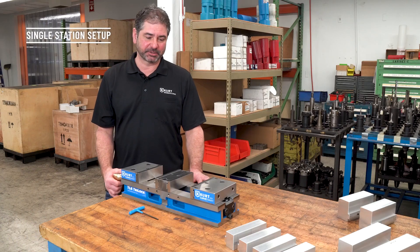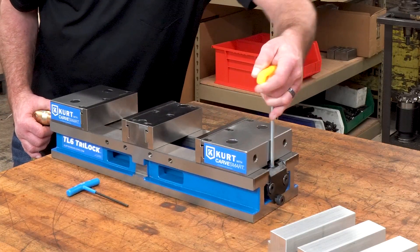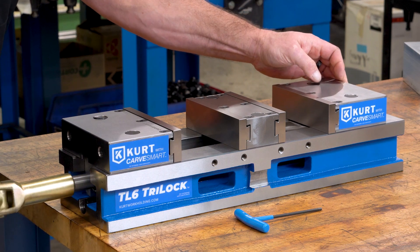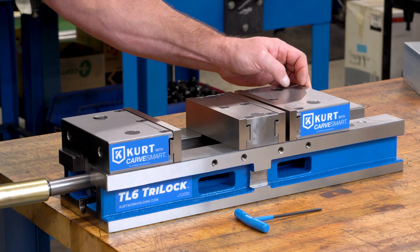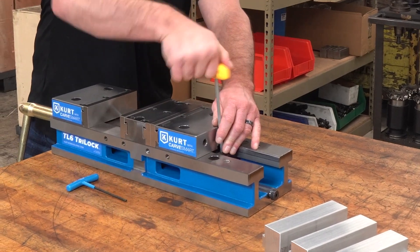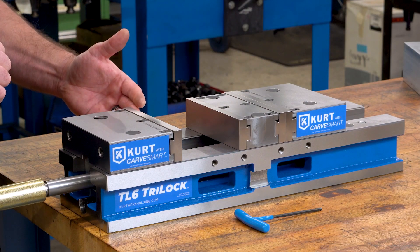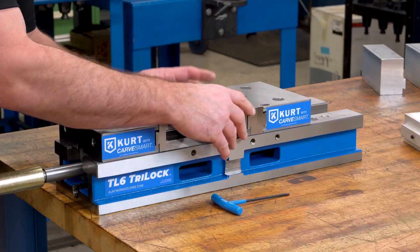Let me first show you how to set the vise up in a single station. We first go back to the friction block or third hand and fully disengage it. This allows the screw assembly to be free and flow. We close this back jaw to meet contact with the center jaw, and at this point we lock the friction block or third hand. What this does is it keeps the back jaw from opening up and allowing chips in there. Now we have a single station vise that's close to the operator. We have a right hand left hand screw so we have opposing forces, and that back jaw doesn't move.